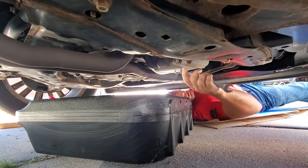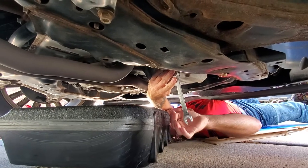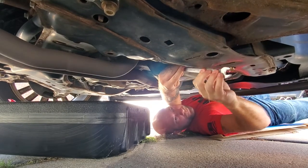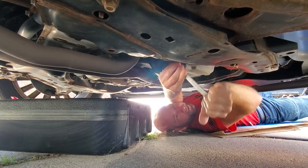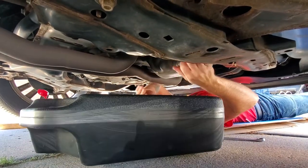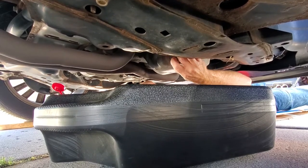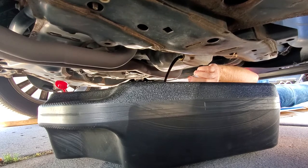Right here is your drain plug. You are going to want to loosen that up — that's where your 15mm wrench comes in handy. Have your drain dish ready. If it's a little tight, make sure that you're going the right way. I like to keep firm tension on it as I'm unscrewing so that when it's unscrewed all the way, I can just pull it out and I don't drip a lot of oil on my hand. There we go — we'll let that drain.